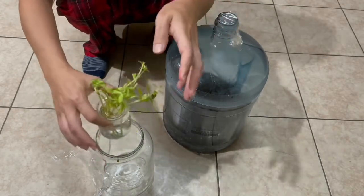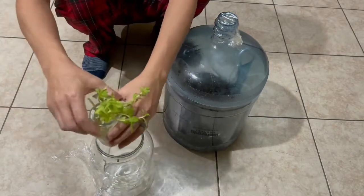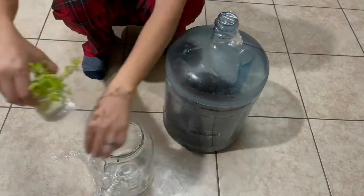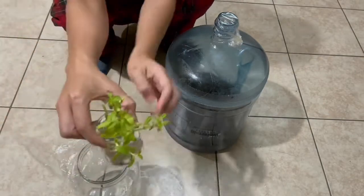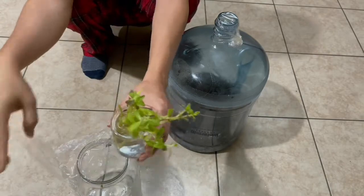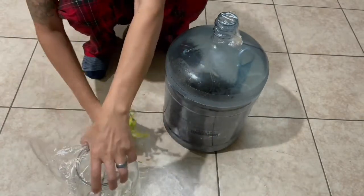We came home and soaked them in water in a container — a pot, cup, or whatever you have. Change out the water as often as you can; don't let it get muddy. Then we put it inside another container — clear would be good — and wrapped the top, changing the water daily.